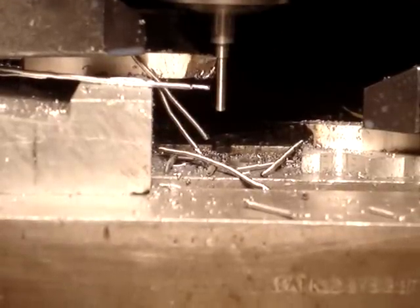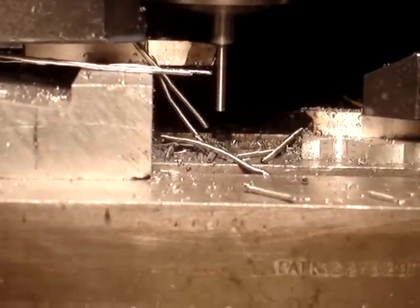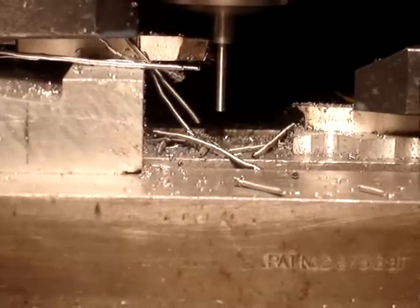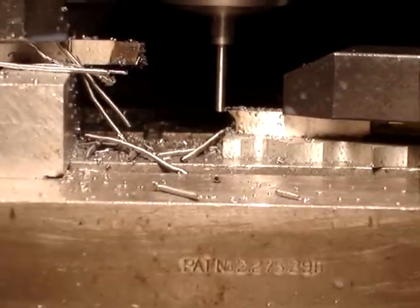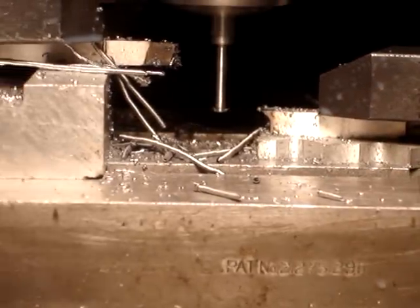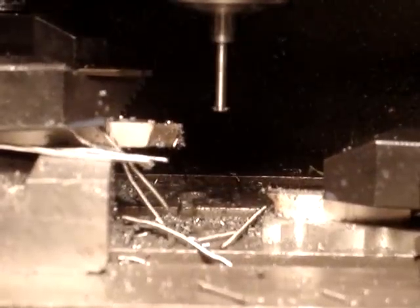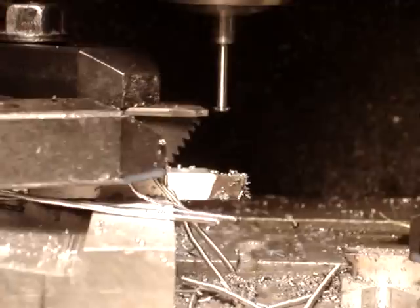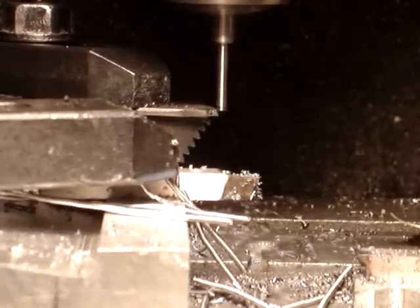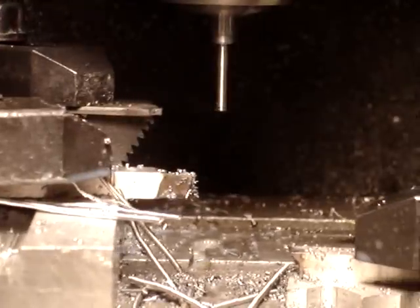Right after completing this spindle cut, you'll notice that the valve face is cut. Next operation is to move over and cut the groove for the keepers. Lastly, we'll move up and trim the length. One valve complete.